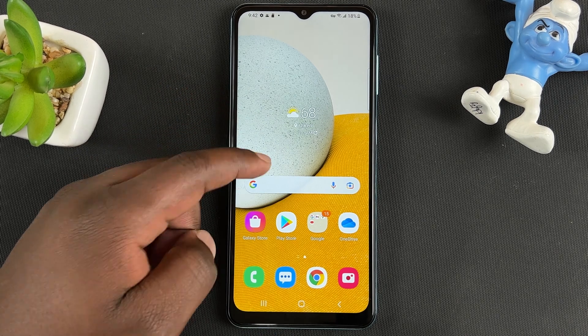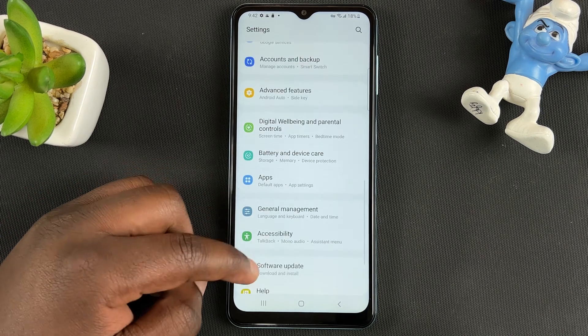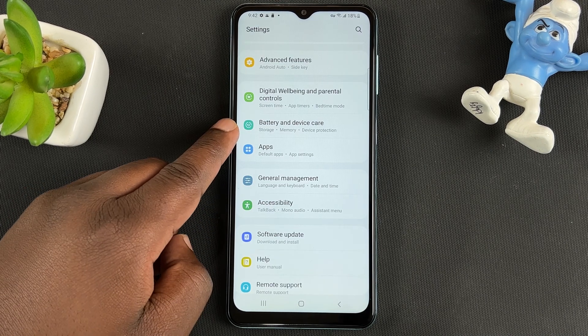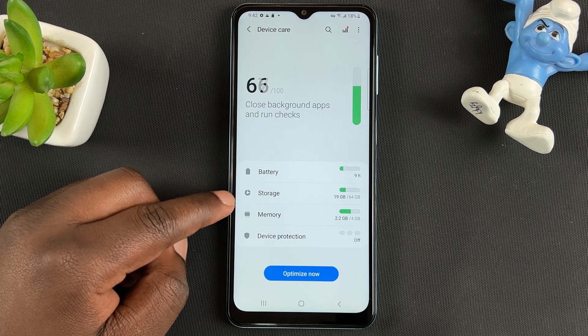Go to Settings. On your Settings page, scroll all the way down to Battery and Device Care, tap on that, and then choose Storage.